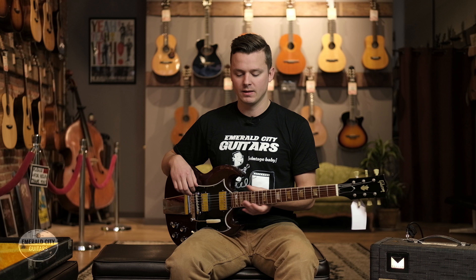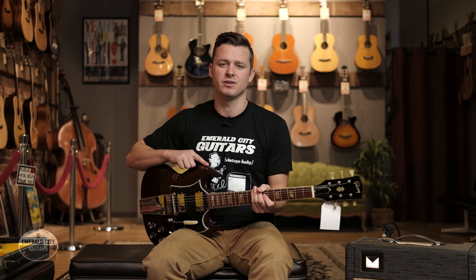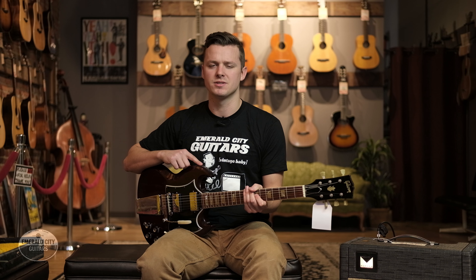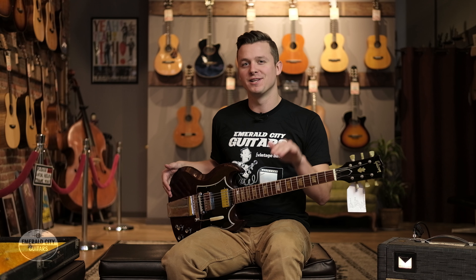This specific guitar has had a couple things changed. The ninth fret inlay had broken and fallen out, so somebody threw a pretty nice replacement inlay in there. It's also had a refret done with pretty big wire — definitely jumbo — and a new nut cut as well, but really well done, very professional. A lot of 60s SGs in this cherry finish have faded to a pretty gross-looking brown, but this one is still pretty vibrant red with that really classic look.